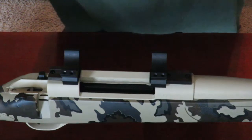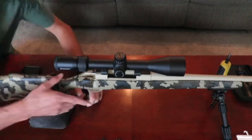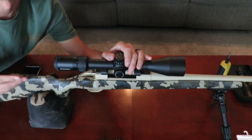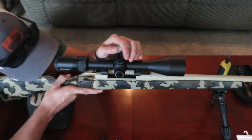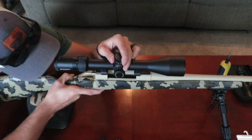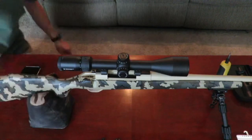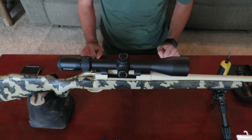Now that we have all of them secured and torqued down, we're going to go ahead and take our scope and place it in there. Get behind the rifle and find your correct eye relief. Typically, you're going to want to adjust your zoom to about the midway point. This is a 6 to 24 power scope, so I'm going to put my adjustment on 12 power — that's how I'm going to find my correct eye relief. That's about where I like the scope for my eye relief; it's going to be different for everybody, so find what works best for you.